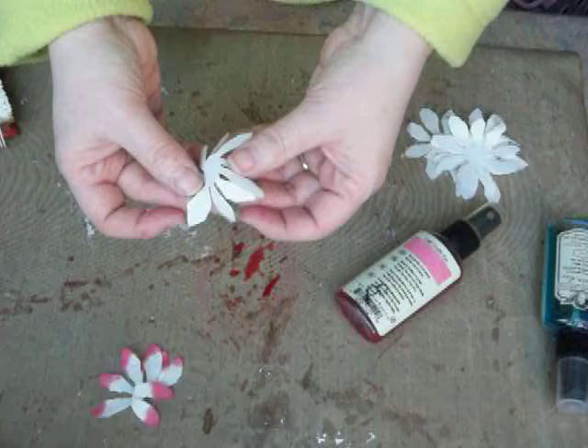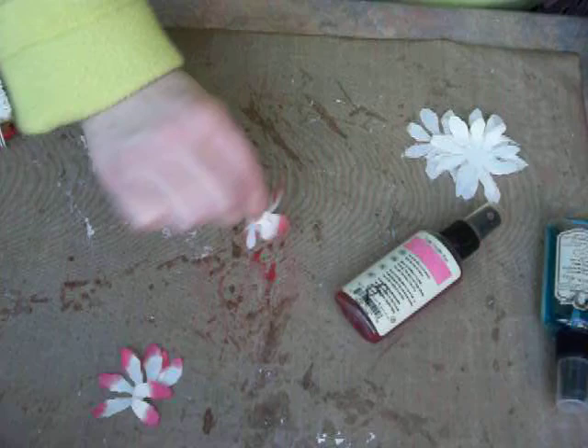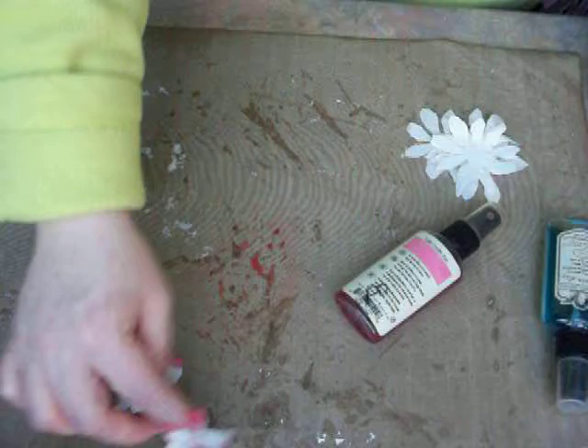Let's do another one. Take it, fold it in half, fold it in half again. Pinch to grab the center so you have a little bit more control over the petals. Drag through, and then set it aside to dry.